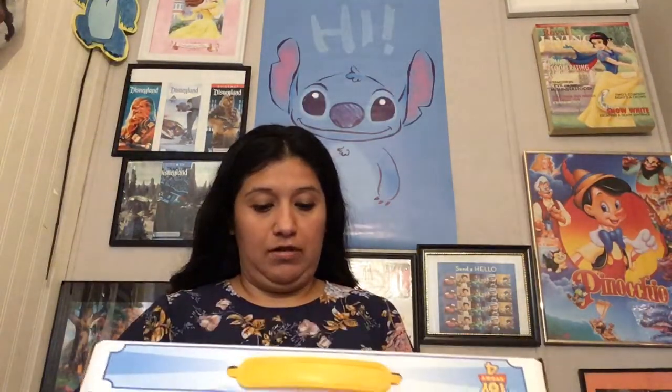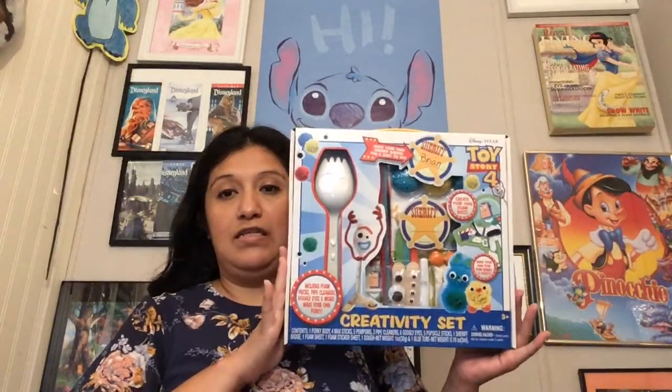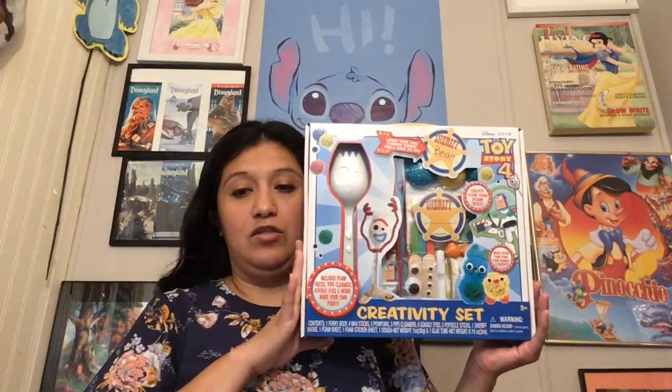We're going to be making some Toy Story 4 crafts with this Toy Story 4 creativity set that my boyfriend bought me at Target. I'm going to pull up the chat over here on my phone.